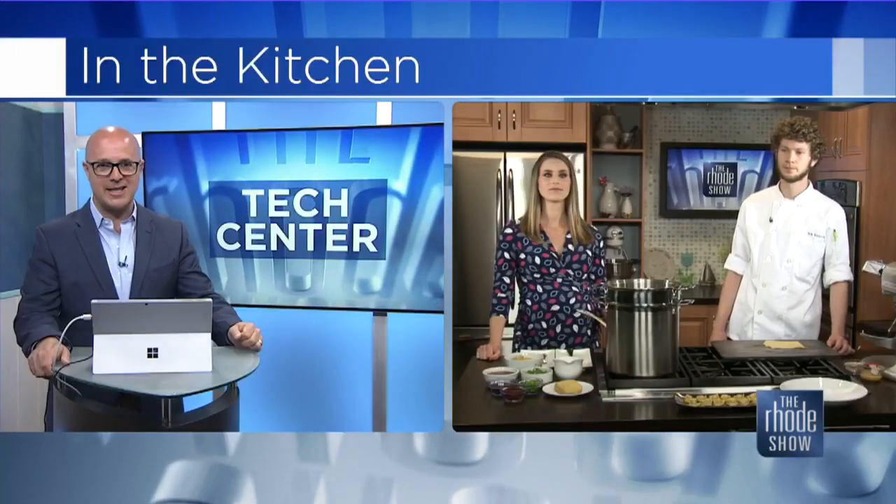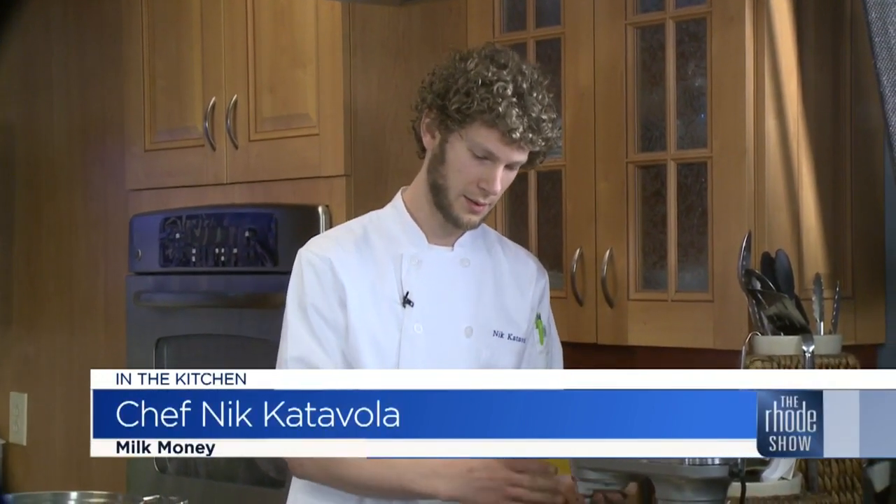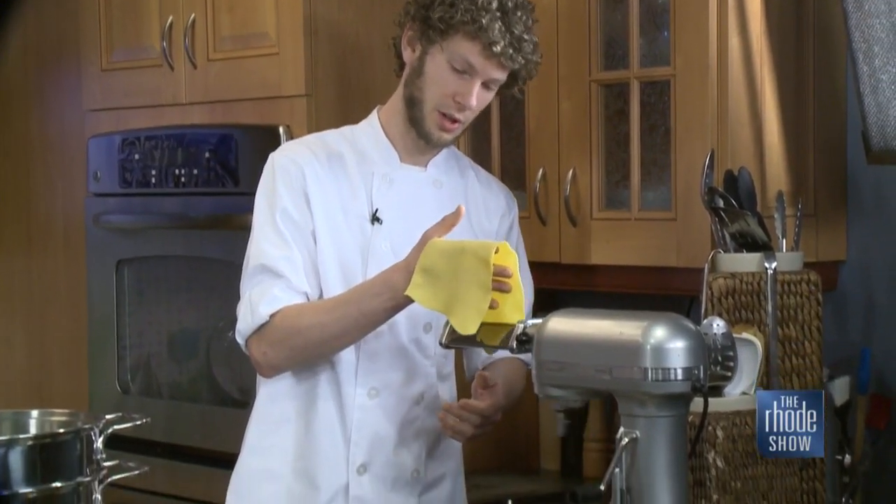We are headed back to the kitchen with Michaela. We have some tortellini on the menu with Chef Nick from Milk Money, thanks to GoProvidence.com for bringing them in. So we're going to start rolling them out and make some tortellinis right now. I got it most of the way rolled out here — those little attachments for the KitchenAid are great. They're very handy, you can use them for all sorts of doughs.